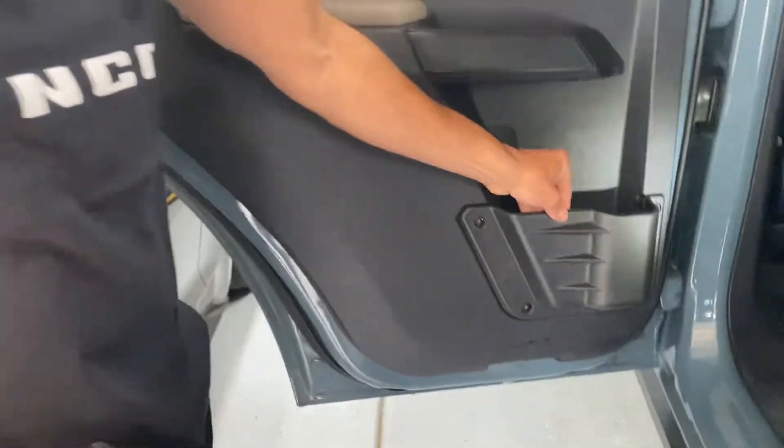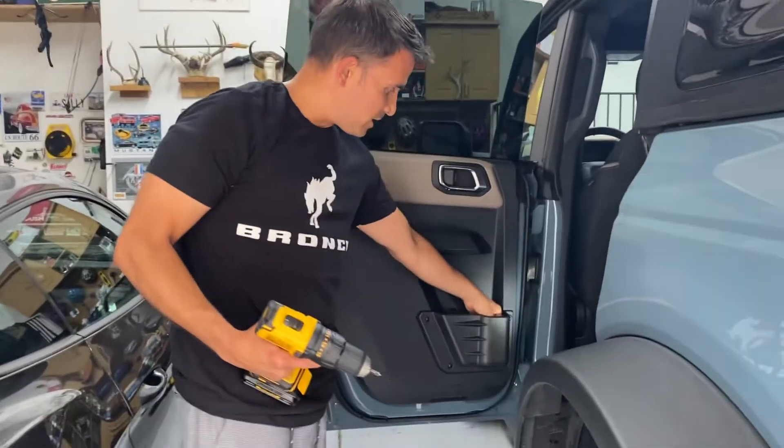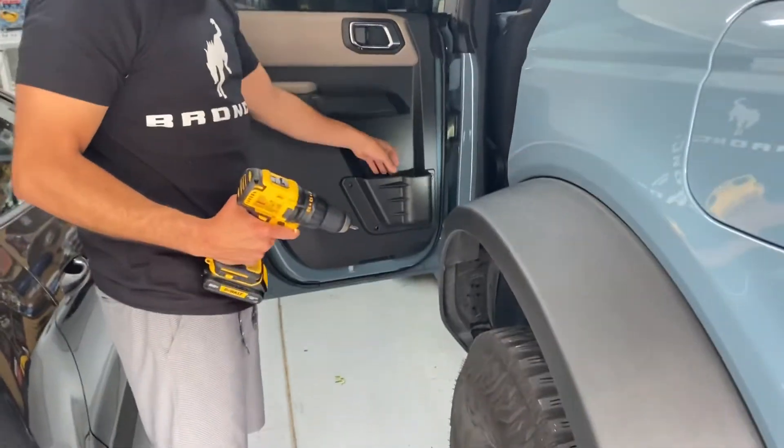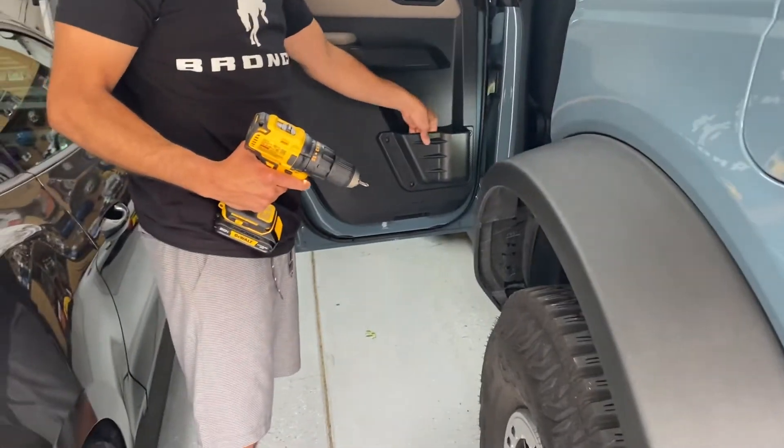And just like that, we are done. It's installed. It's sturdy. And now my kids can put water bottles in here or whatever other junk they like to do. We won't have any netting tearing, and it'll hold everything in place.